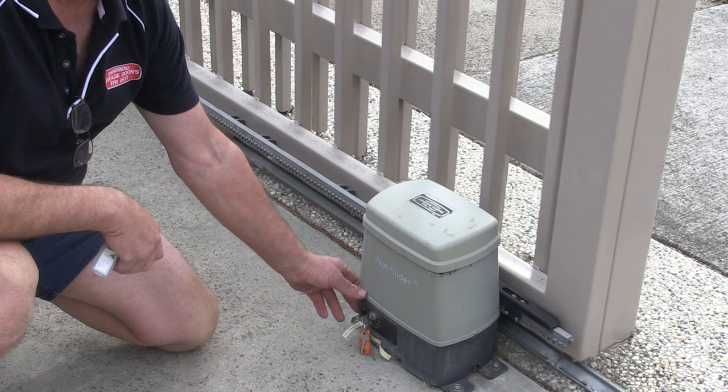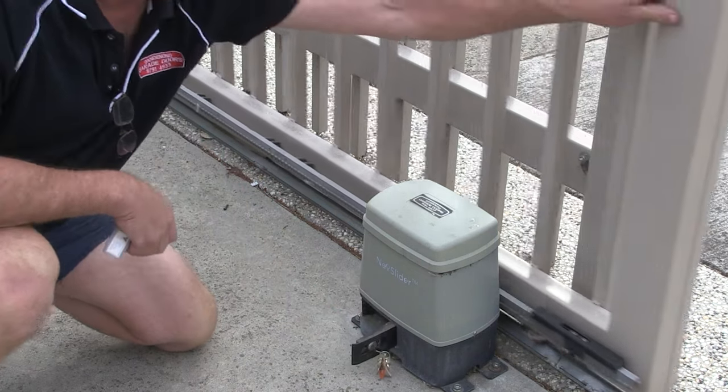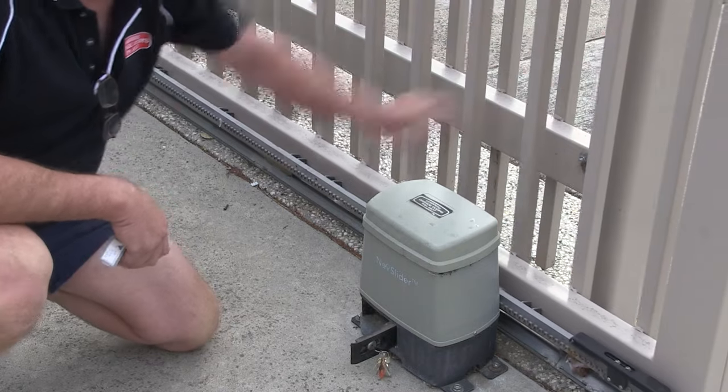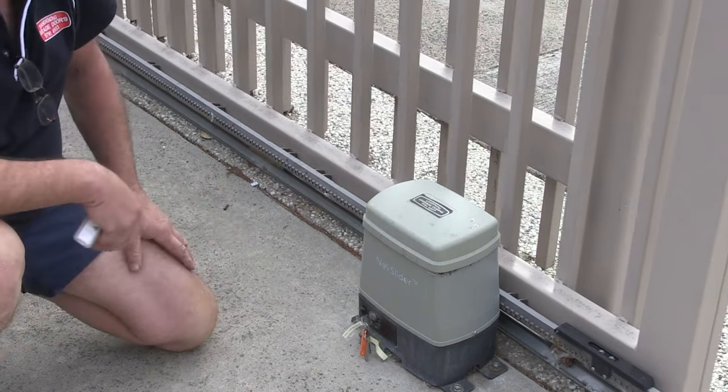Simply open this little door. When it's in the open position, the gate can be pushed by hand. When it's in the closed position, it's locked in again and ready for use.